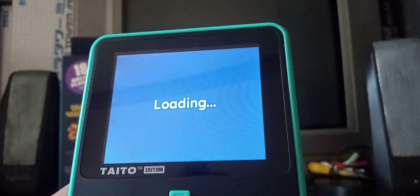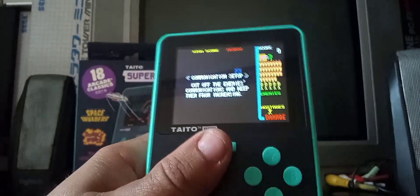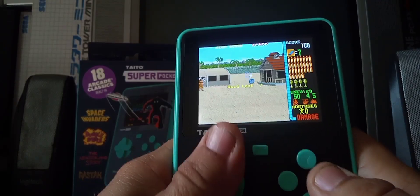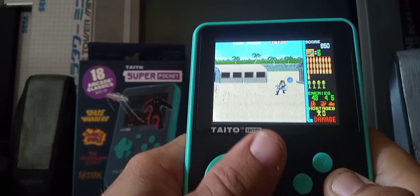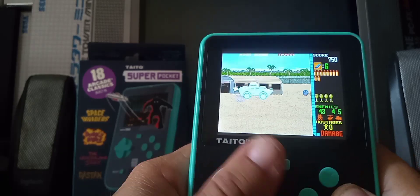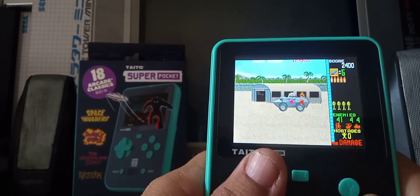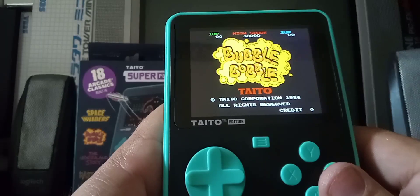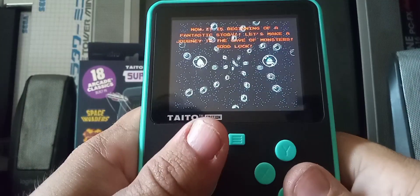Let's try Operation Wolf and see how this looks. It's not too bad. Pretty cool, man — I kind of dig this. Let's try some Bubble Bobble here. Just how I remember it.